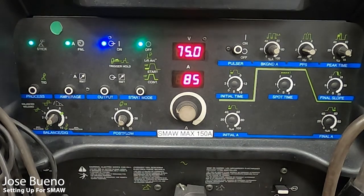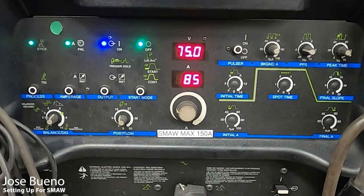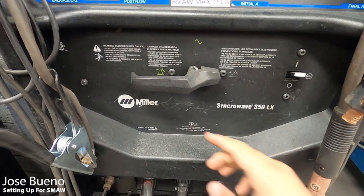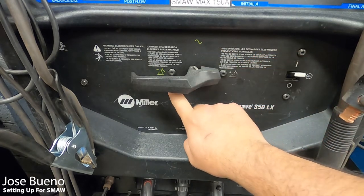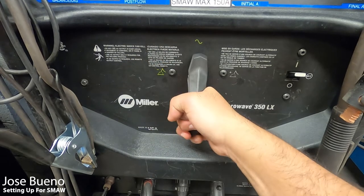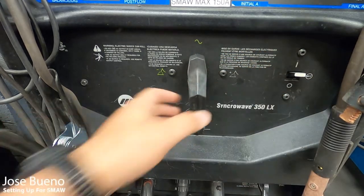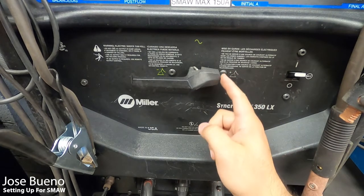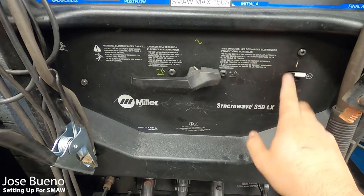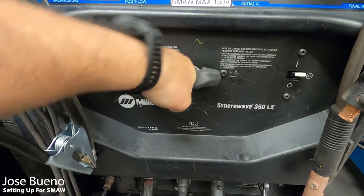For what we're running in our course — E7018 and E6010 — we're going to drop to the middle section and look at polarity. We have three options: direct current electrode positive (DCEP), alternating current (AC), and direct current electrode negative (DCEN). Switching between them is as easy as rotating the lever handle. Most of what we'll be doing requires DCEP. The machine doesn't have to be off to switch polarities, but if you prefer, switch it off, change polarity, then switch it back on.